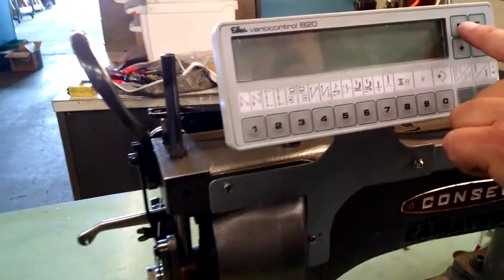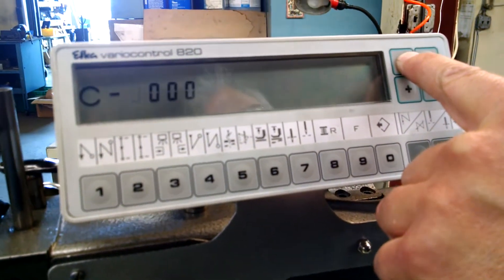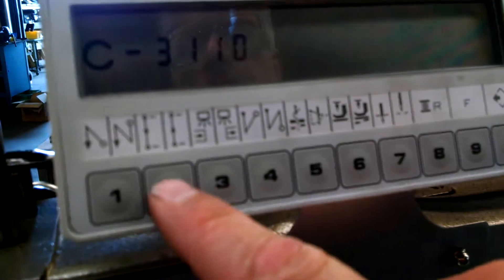I'm going to turn the power off, hold the P button, and go into programming mode. The access code to get into programming mode is 3-1-1-2.